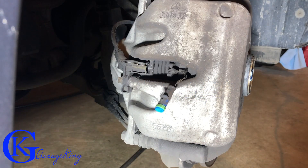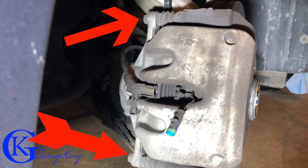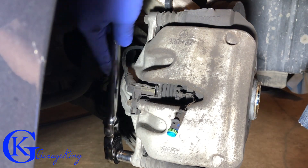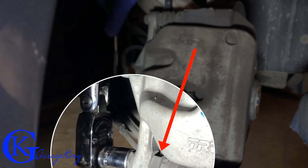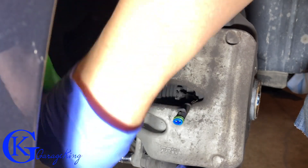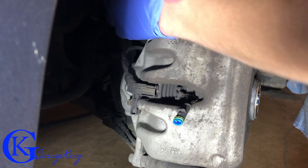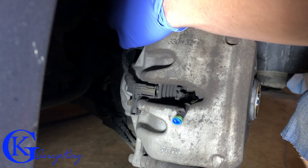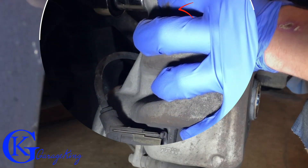Next on the docket is the caliper bolts. We have a 13mm at the bottom and a 13mm at the top — I've got both in the shot. We can undo those by hand, they're not that tight. You can see the bottom one turning right here. I'd like to keep both in shot so you can see they're turning.